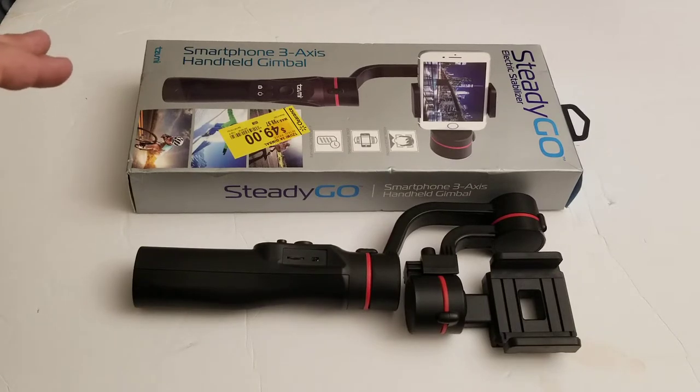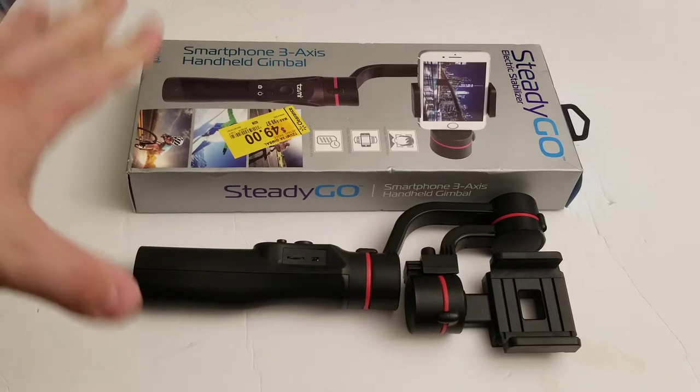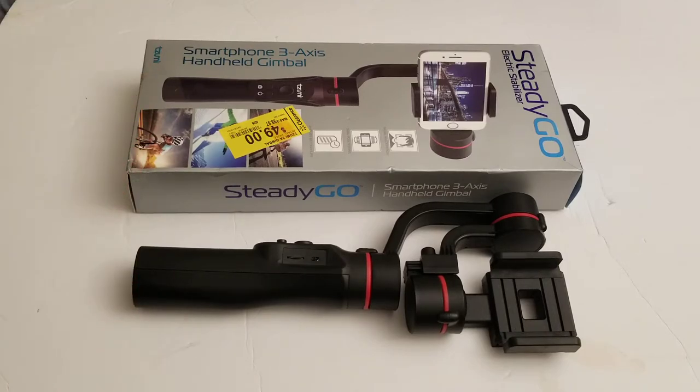I am not the world's best person — I don't know too much about gimbals and things like that. So I'm not going to go over the specs because I don't know what I'm talking about. I'm just here pointing out that this thing was $25 at Walmart on clearance, and it actually works fairly well. I'm going to link you to some reviews in the description, for people that actually know what they're talking about.